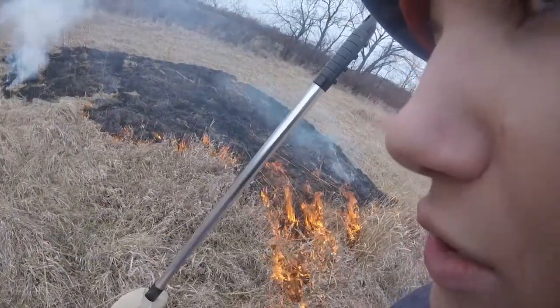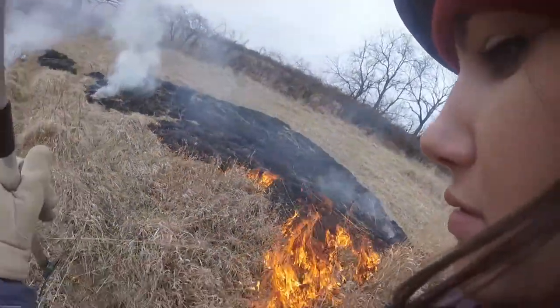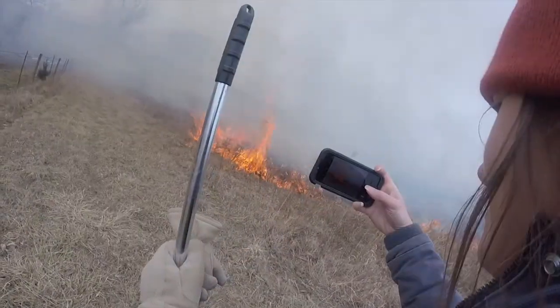You can use a rake to put out the fire and you can use it to spread it too. Now it's burning good.